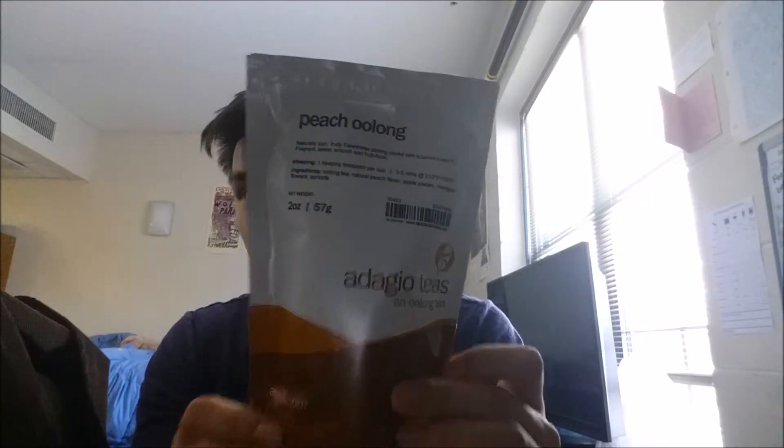People of all places, ages, and orientations, my name is Roland, and today we're doing a review of Adagio Teas.